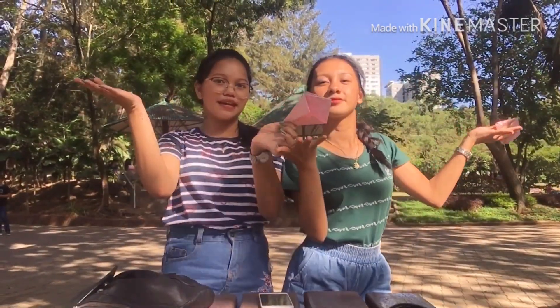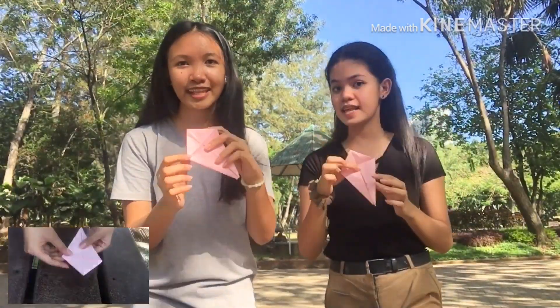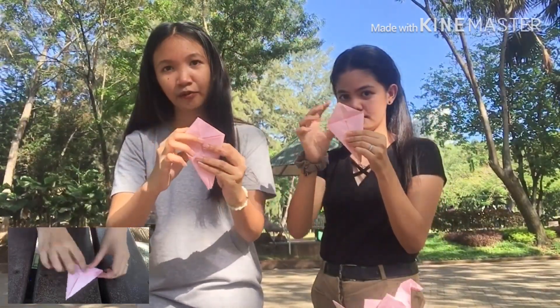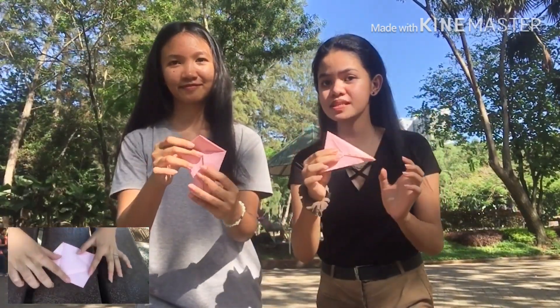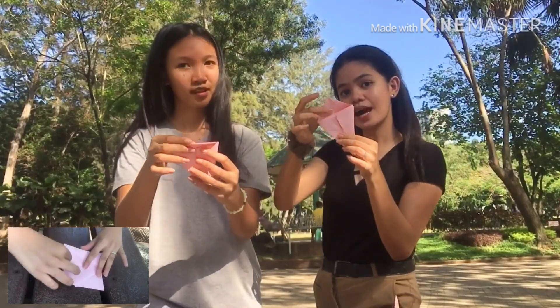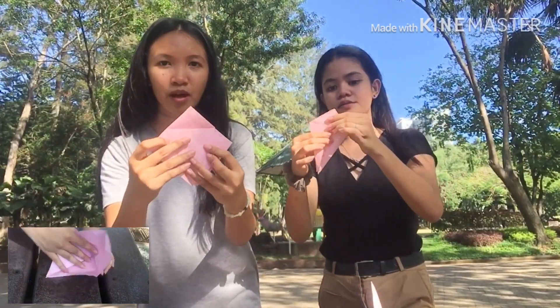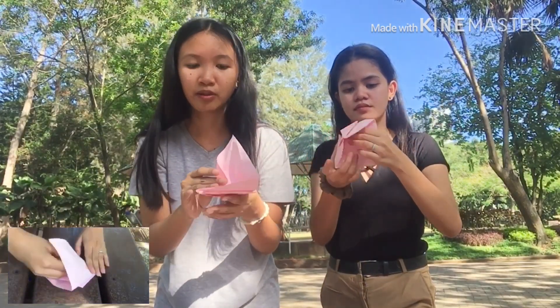Hey guys, so we are here to continue what Juliana and Christina started a while ago. By the way guys, we are in People's Park. So the next step is that you have to fold this triangular corner here in the bottom and fold it like this. Then the 11th step is gently unfold it like this — open this side, follow the lines that we created about folding the paper.